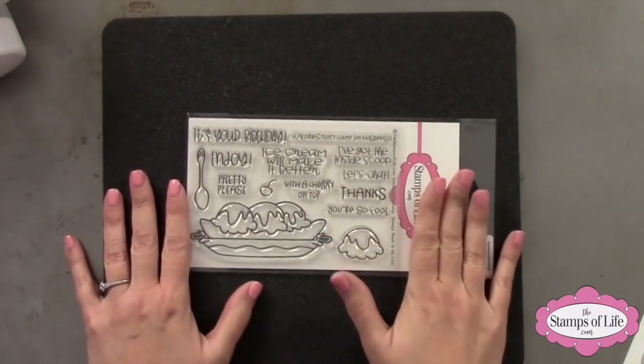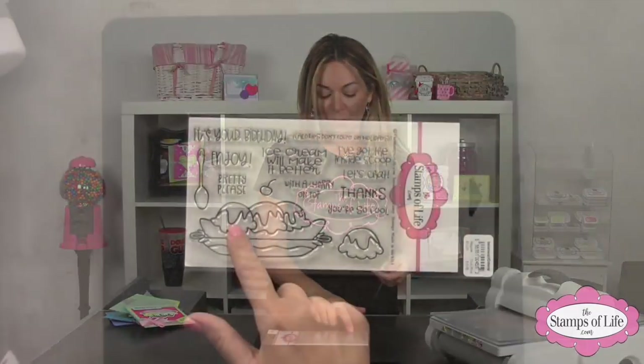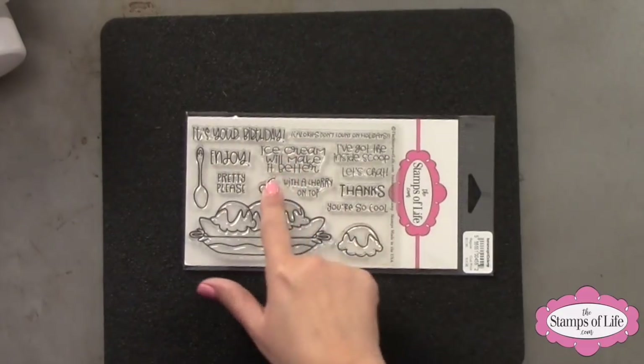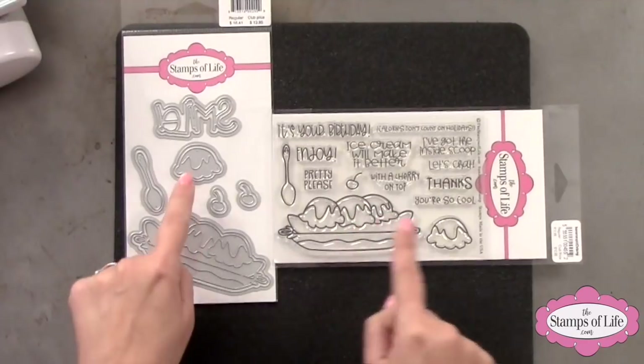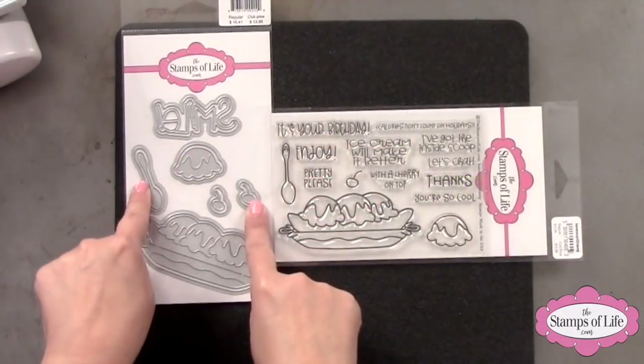It is called Banana Split! I had such a blast making this one. What we have here are three ice cream scoops on top of a banana in a cute little dish with a fun little spoon, a cherry on top, and an extra ice cream scoop just in case you wanted to build on that banana split. There are dies that match — dies for the main image, dies for the extra scoop, and I added an extra cherry because I was worried you'd lose one.